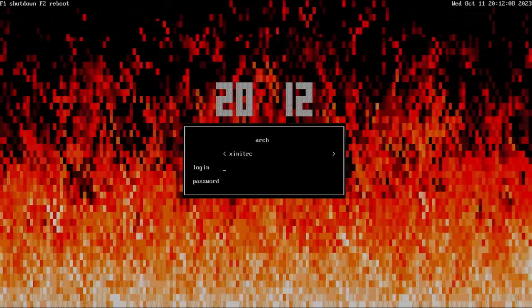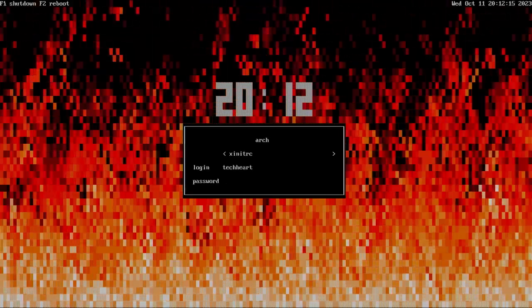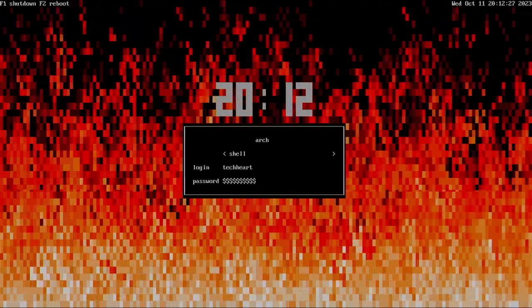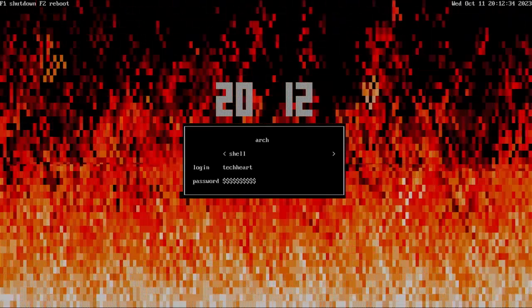Remember before we just had text to unlock our LUKS encryption — now we have this killer graphical screen to unlock our LUKS partition. Also when we shut down the computer, you'll see this instead of Linux garblygook. We have that killer ly window manager to log into our system — type your username and password. We don't have an xinitrc yet, so just move over to shell to log in. Make sure to come back for our follow-up videos where we customize both Windows and Arch Linux. We're logged into our vanilla Arch Linux — see you on the next video.